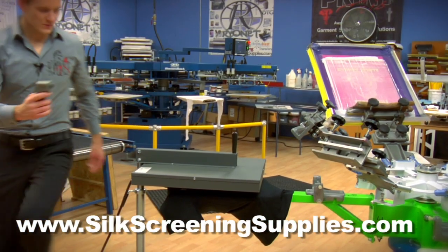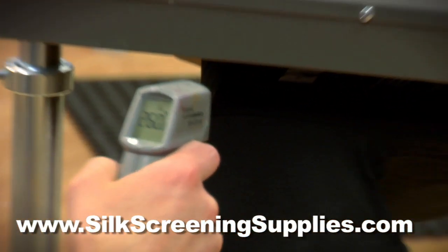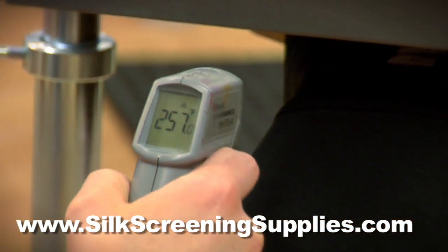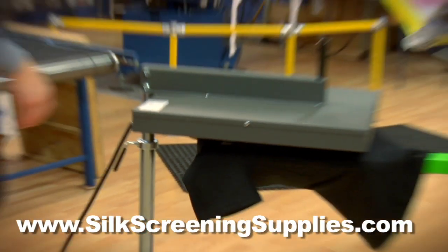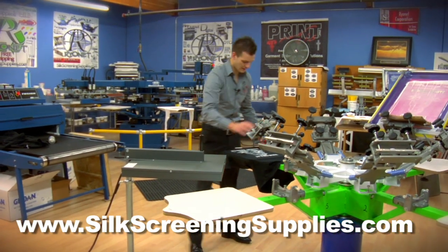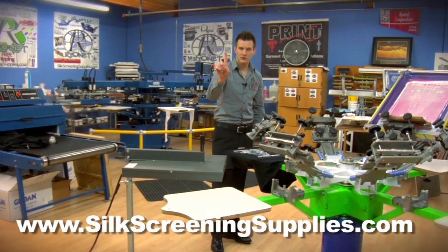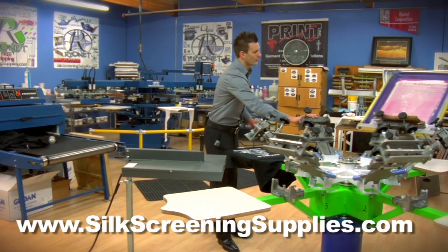I'm going to step around here and spot gun it. Our ink should be reaching in the 260-270 degree range for a flash cure. That took about seven to nine seconds. Let's test the ink with our finger to make sure it's clean and we have perfectly flashed — tacky but not fully cured ink.